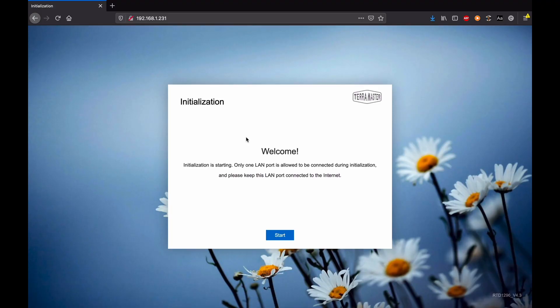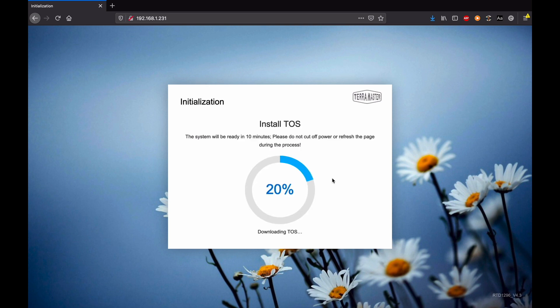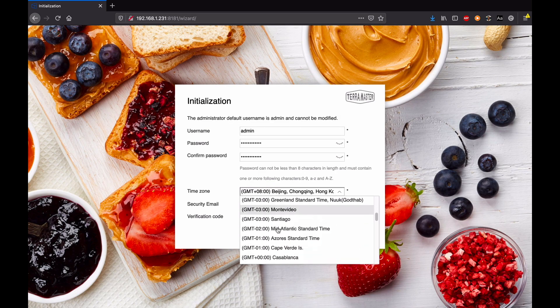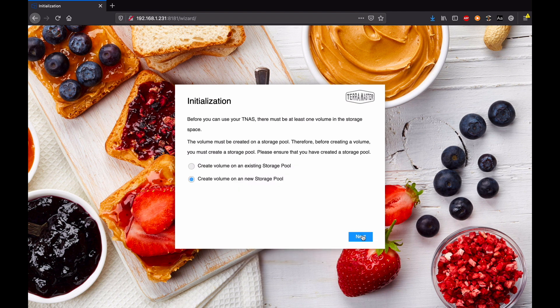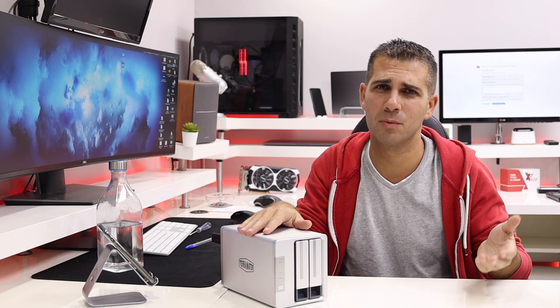Once we have the discs in place and installed, we can turn it on. After that, all we need to do is set it up. The quick user guide will tell us what to do, but basically we'll have a dashboard with a wizard that guides us to choose our language, settings, and so on — very easy implementation. Anyone will be able to set up one of these machines in maybe five to ten minutes, a little more when formatting the drives.